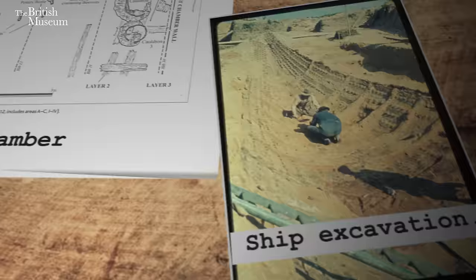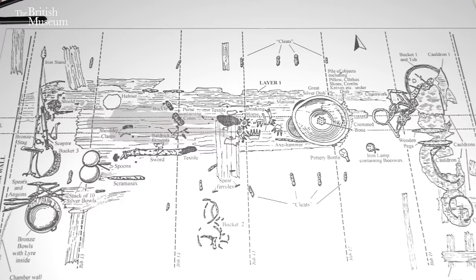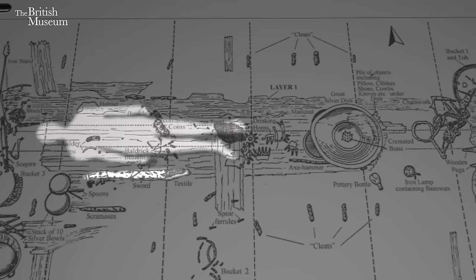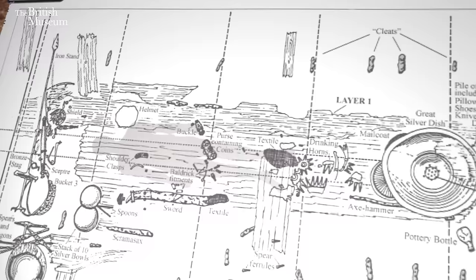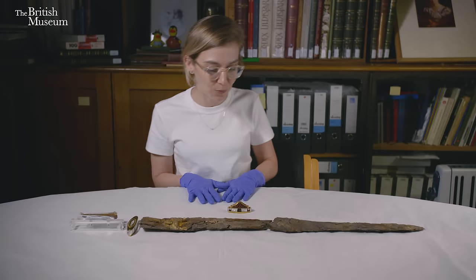We actually find some corroboration for this theory in the grave plan at Sutton Hoo. Famously, no human remains were found in the ship burial, but there is a human-sized void inside the burial chamber with grave goods laid out around it. If we imagine a human being back into that gap, the sword is actually found on the right-hand side — the side of wearing if the person was left-handed. So with the wear pattern on the pommel and the grave plan, we're starting to build a case that maybe this person was actually left-handed.